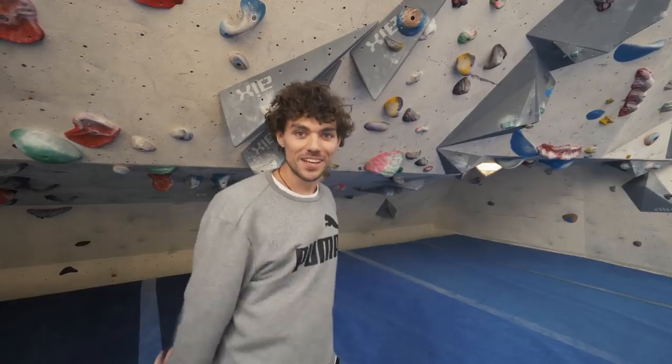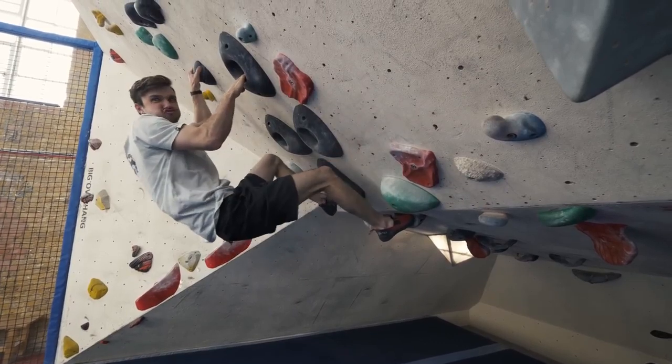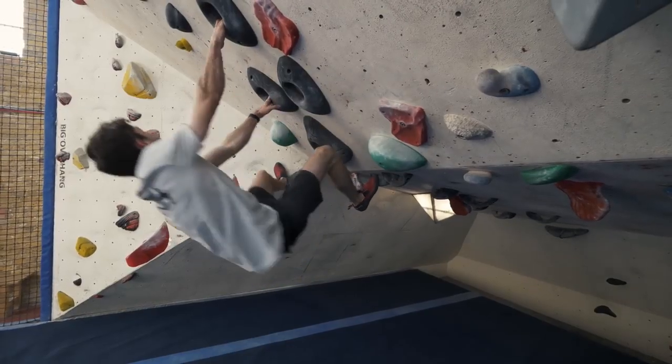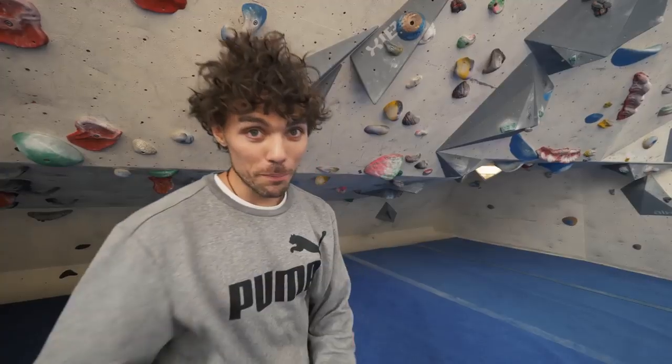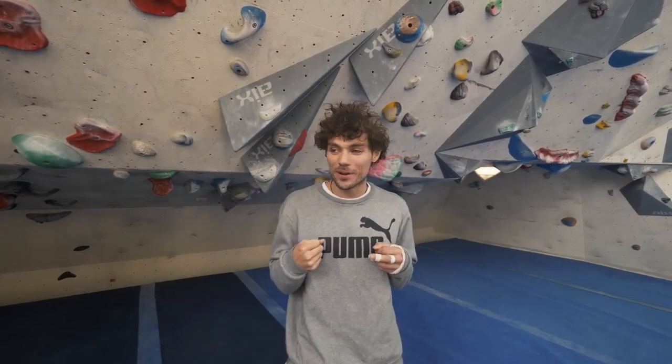Number three: climb with straight arms. This ties in quite nicely with tip number two. Climbing with bent arms will cause you to fatigue quicker. If you climb with straight arms, it allows you to relax and you can sort of hang on your skeleton. A good example of this is if you go to the supermarket carrying your shopping bags home — how do you carry them? Straight arms. Because if you carry with bent arms, you're going to be so tired by the time you get home.